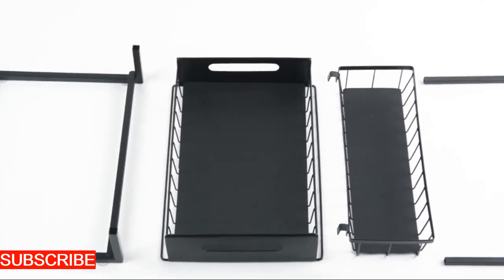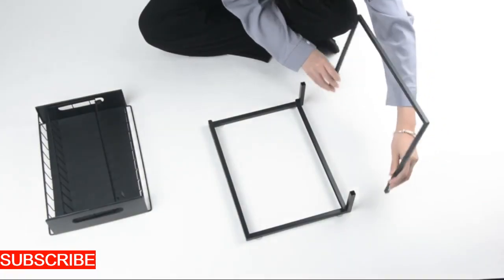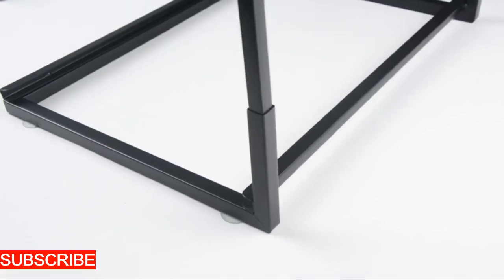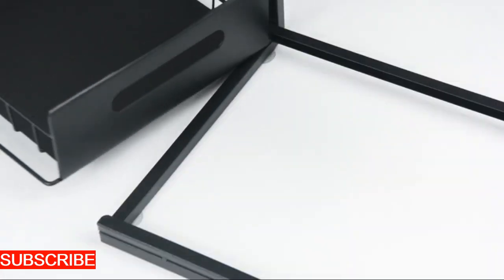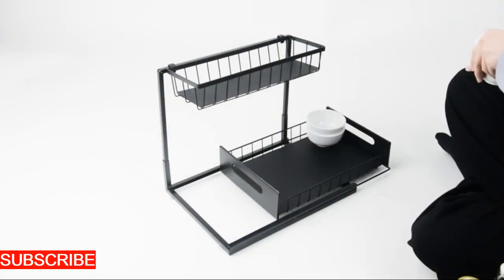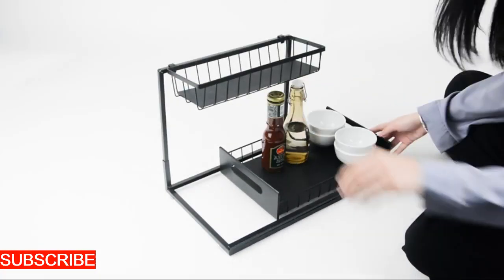As you reach for your dish soap or grab a sponge, you're not just navigating clutter — you're participating in a culinary ballet of organization. The drainage features ensure that excess water doesn't pool around your sink, maintaining the cleanliness of your newly organized haven.